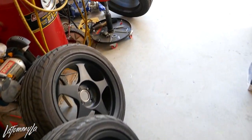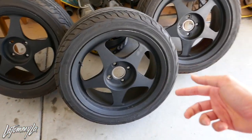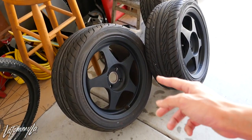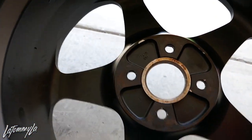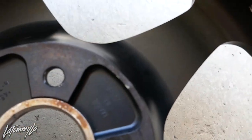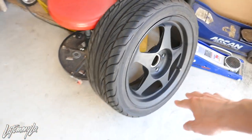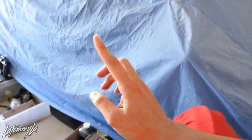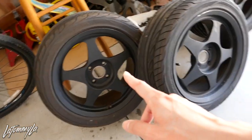These are Spoon SW388s, also known as Desmond Reggae Master Evos. Let me show you guys - these are fully forged, made in Japan. This car actually already had Spoons on it and silver Reggae Masters, so these are his third set of Reggae Masters or Spoons or whatever you want to call them.